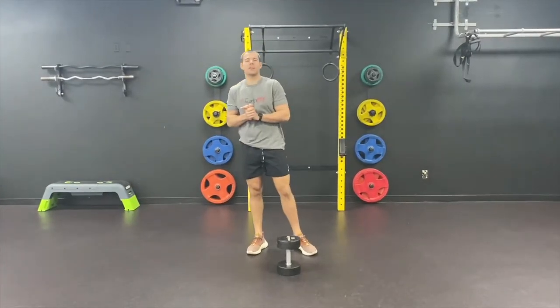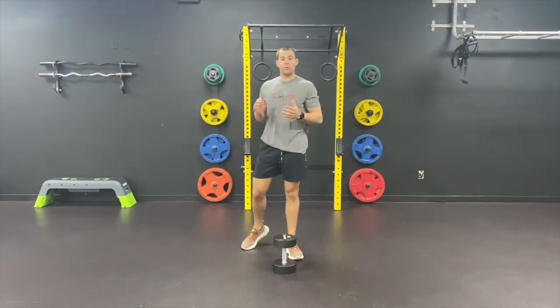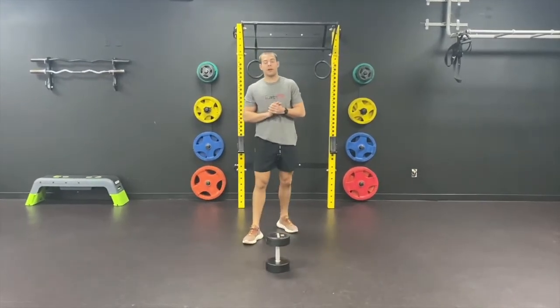Nothing beats a squat. Welcome back to my squat series. This is Jeffrey again, your coach here at Earthbit. We're going to be going over another squat variation for y'all today.